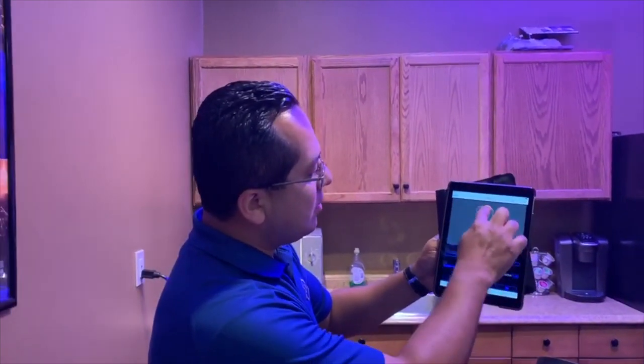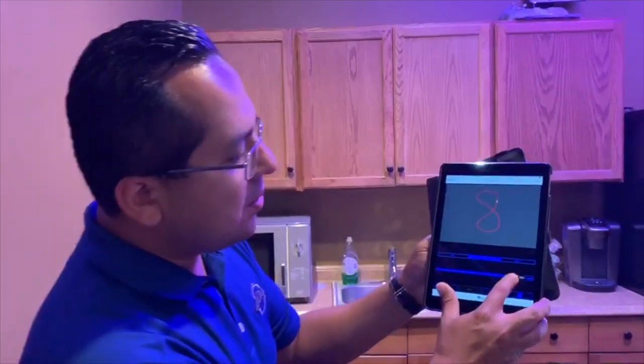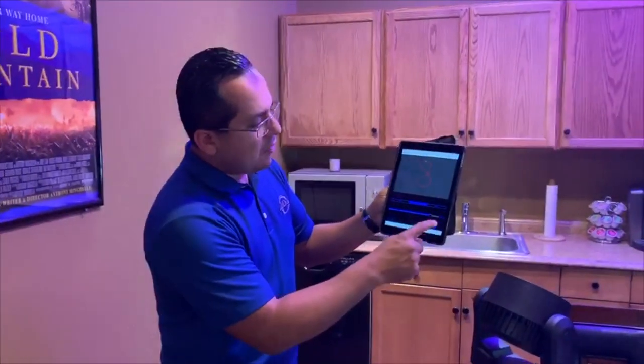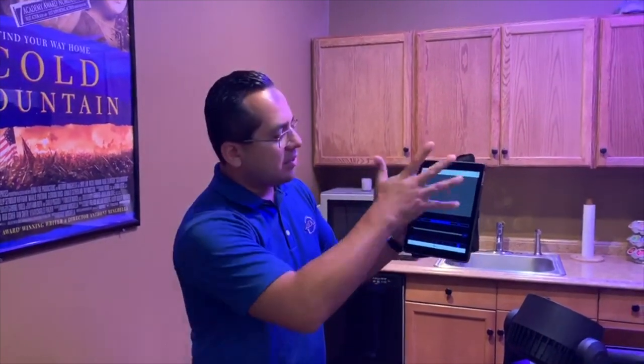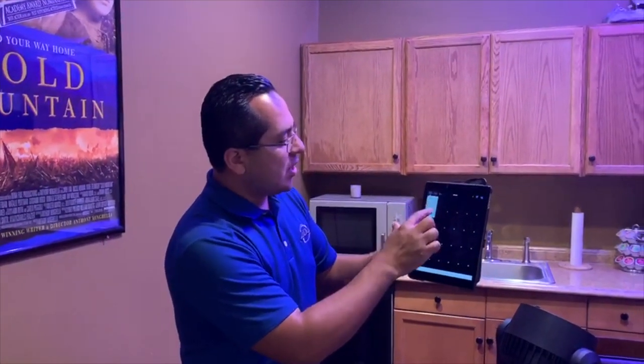I could even draw in my own effect. So if I wanted a figure eight, I hit that. And then what's really neat too is I could slow down or increase the speed. If I push speed and I had four or eight of these fixtures, I could just tap there and then I have my offset. So what it'll do is create that searchlight effect. So there's movement, pan and tilt effects, and also color effects.